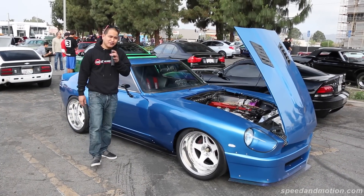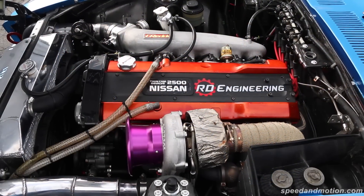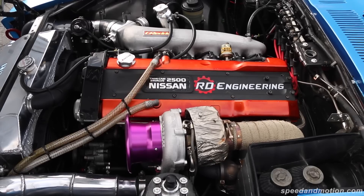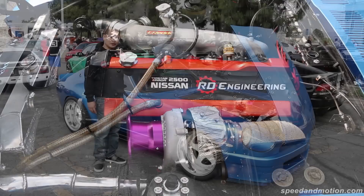This is a 1972 240Z with a built RB25 motor. It has a GT3076R turbo pushing around 450 to the wheels.